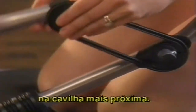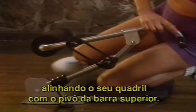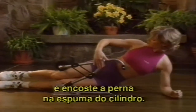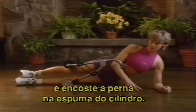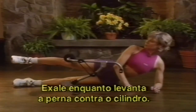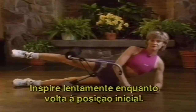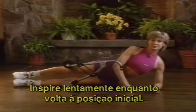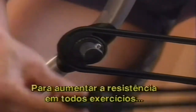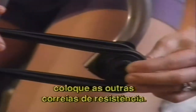Place one side of the resistance band on the bottom bar peg and the other side on the upper bar peg closest to it. Position yourself on the exercise platform, aligning your hip with the pivot of the upper bar. Support your upper body and raise your leg to the underside of the foam exercise bar. Slowly exhale as you lift your leg upwards against the resistance of the foam bar. Hold for a count of two seconds. Then inhale slowly as you lower your leg, returning to the starting position. To increase resistance on this and all exercises, simply add the extra two-and-a-half-pound resistance band.